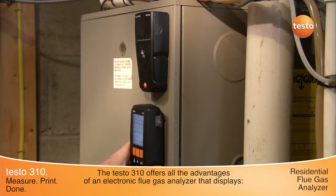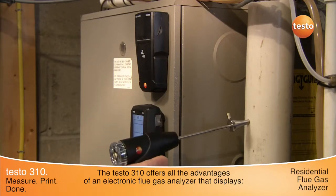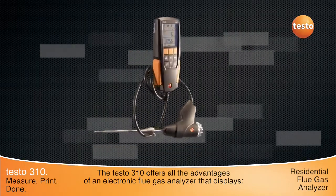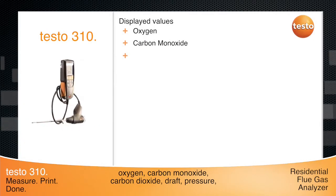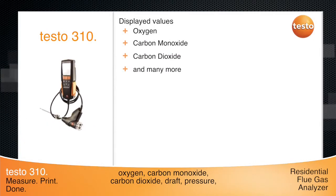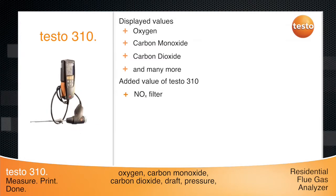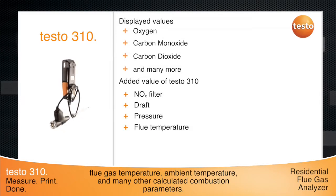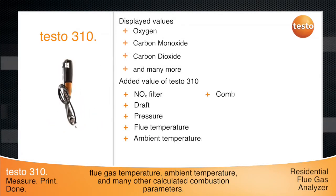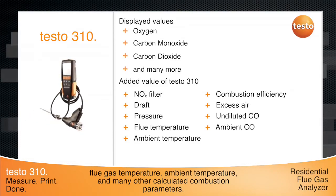The Testo 310 is a fully featured residential combustion analyzer for better heating and tuning. This one instrument displays values for O2, CO with the NOx filter standard, and CO2. Unlike other residential combustion analyzers, the 310 can also measure draft and pressure, flue temperature, ambient temperature, combustion efficiency, excess air, undiluted CO, and ambient CO.